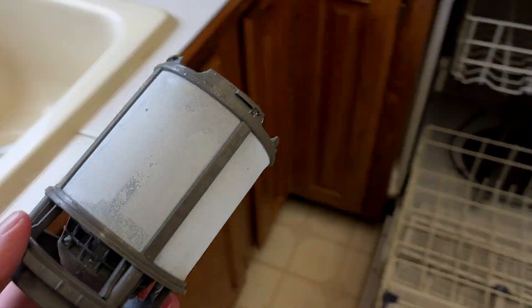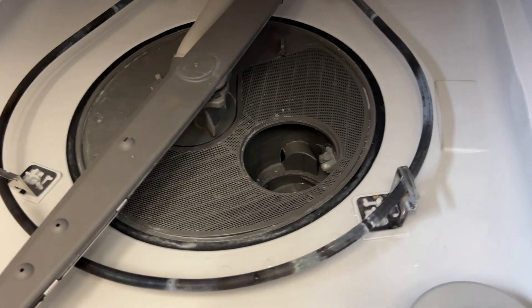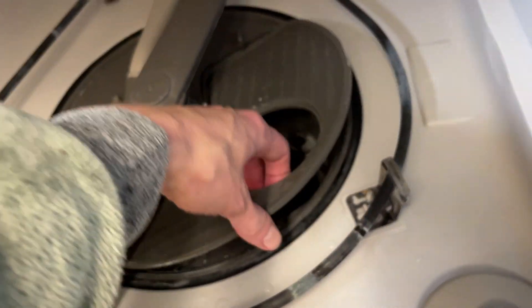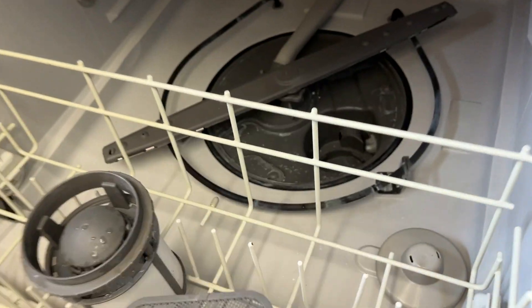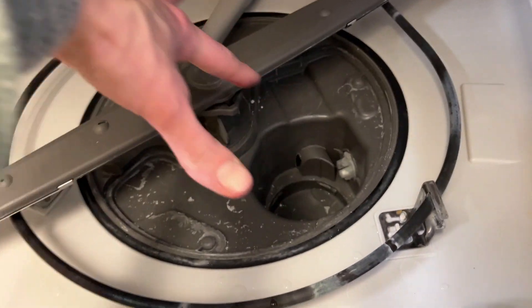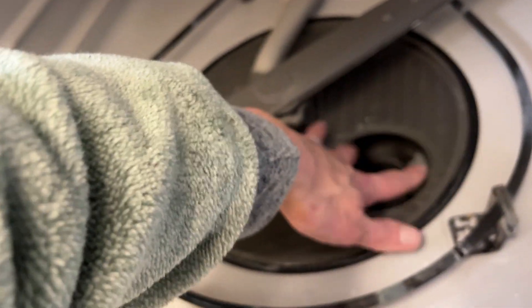Clean it all out — I just barely cleaned this — then screw it back in, and that solves the majority of problems. You can also pull off this cage and clean out some more, getting any food that's in there. Put it all back in and your dishwasher ends up starting to work.